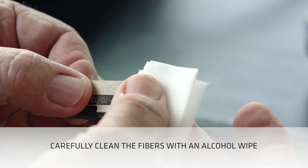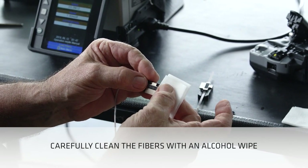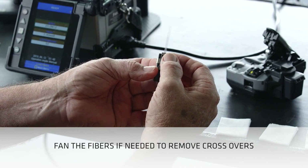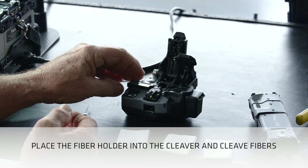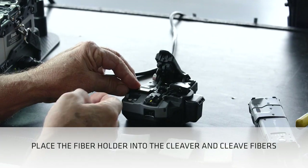The fibers will be cleaner if you don't rush this step. Carefully clean the fibers with isopropyl alcohol. Check the fibers for dirt and crossovers. Fan the fibers if necessary to remove crossovers. Place the fiber holder into the cleaver and cleave the fibers. Check the fibers to be sure all fibers were cleaved.